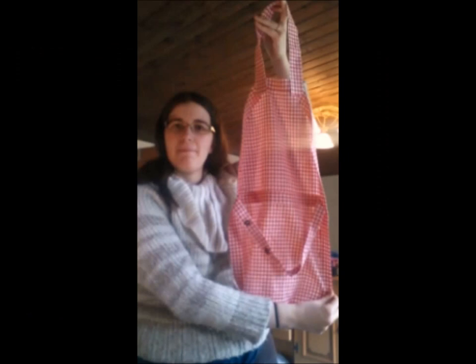I made one apron, filmed it, and then all of the footage got lost.